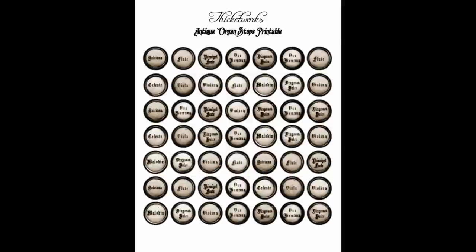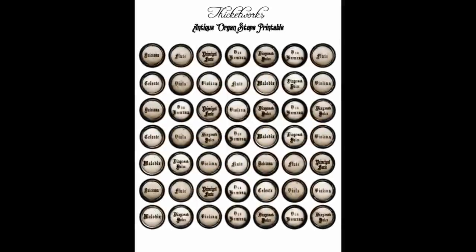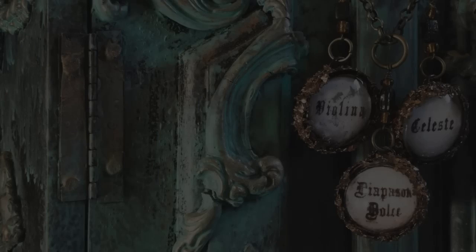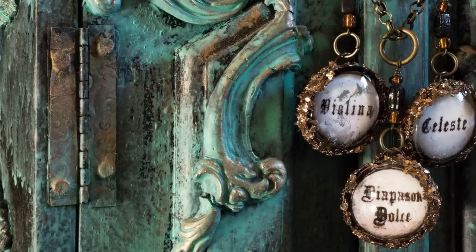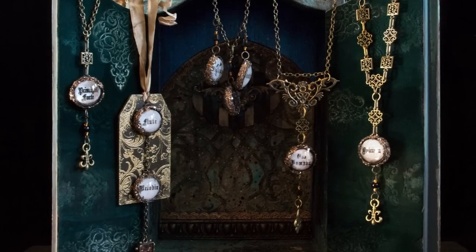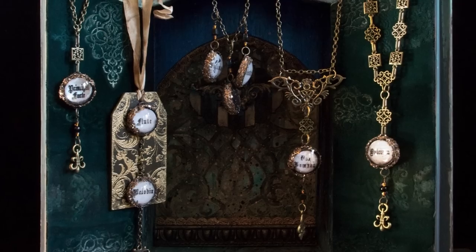I've created a free downloadable printable so that you can make use of these glorious antique images too — there's a link in the description. In this video I'll show you how to turn those printables into lovely vintage-style necklaces, a perfect gift for any discerning woman on your list.